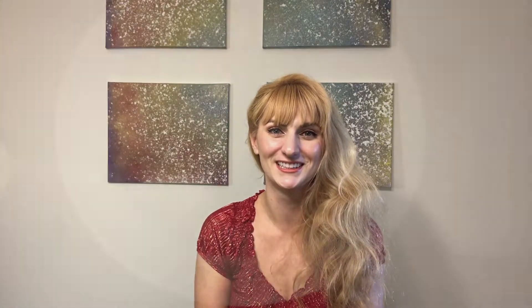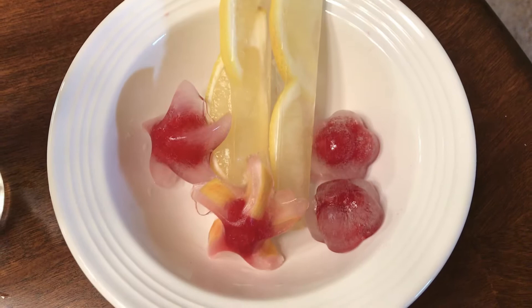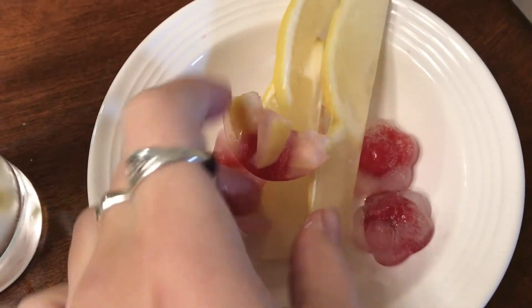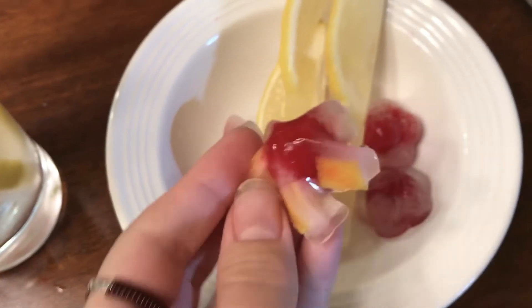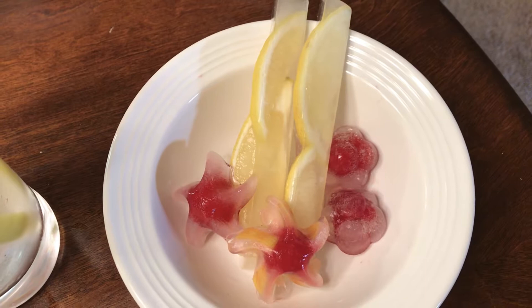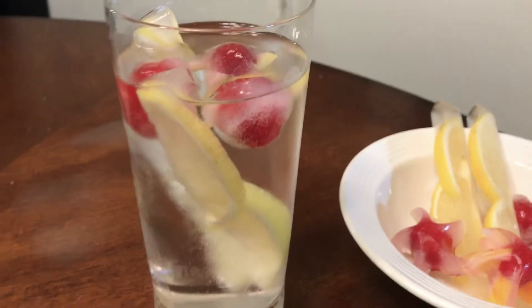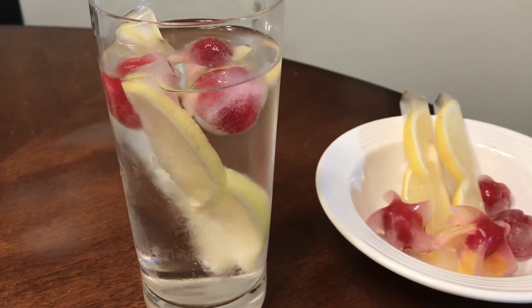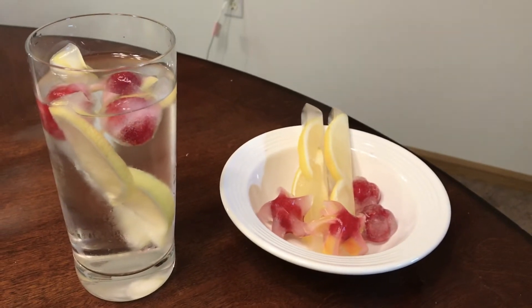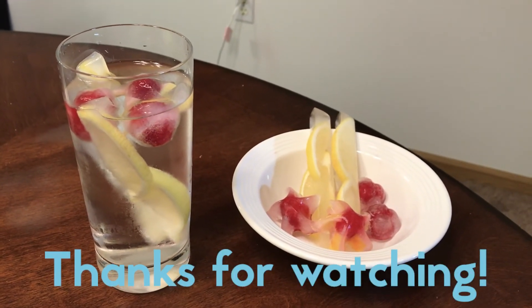Here are two of each of the ice cubes displayed in a white bowl so you can see them outside of liquid. This is the dual fruit one - it's kind of cool. The lemon ones I think are my favorite, and I really love the flower ones too - they're simple but adorable, bright red, and they look delicious. Once the ice melts in a drink you'll have that beautiful fruit. Overall I think this is an awesome little craft and hosting hack!